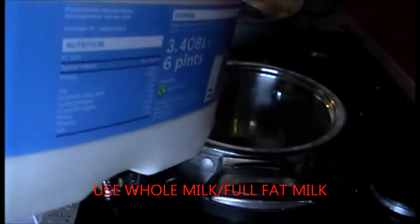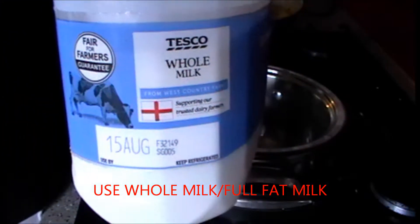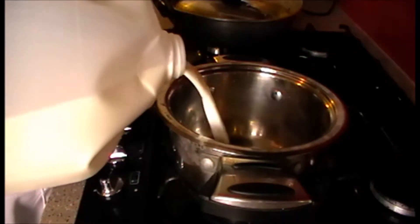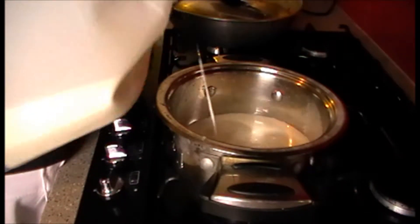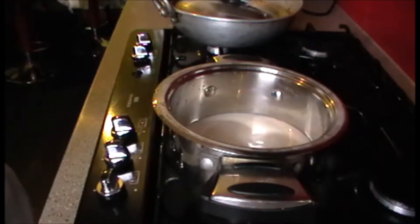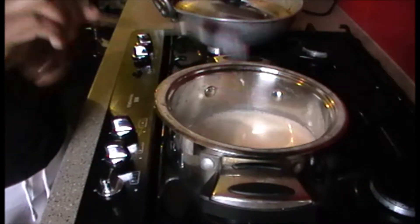I will add the whole milk. I will put a couple of pieces in the pan and we will just put a little bit in.